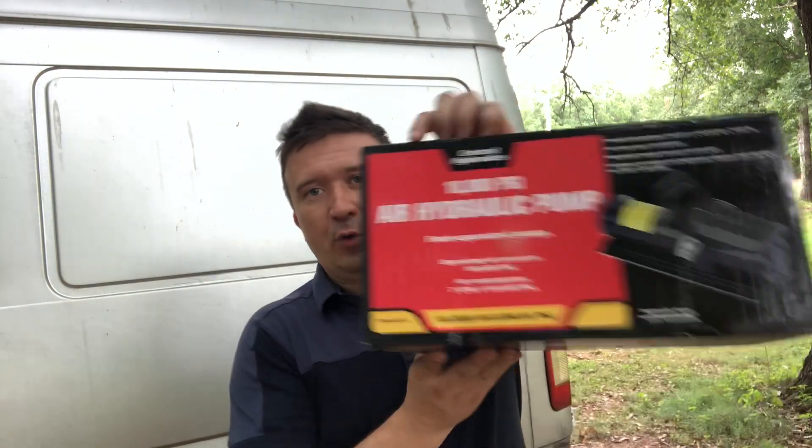Hello guys and welcome to another David Simuleta. In this video we're going to be unboxing this.